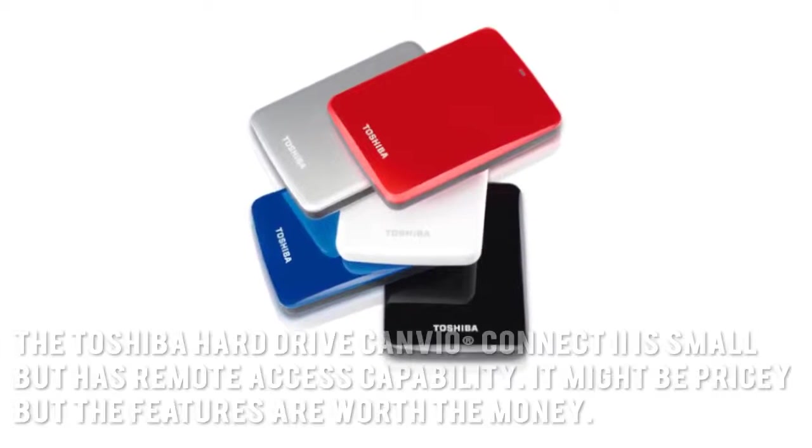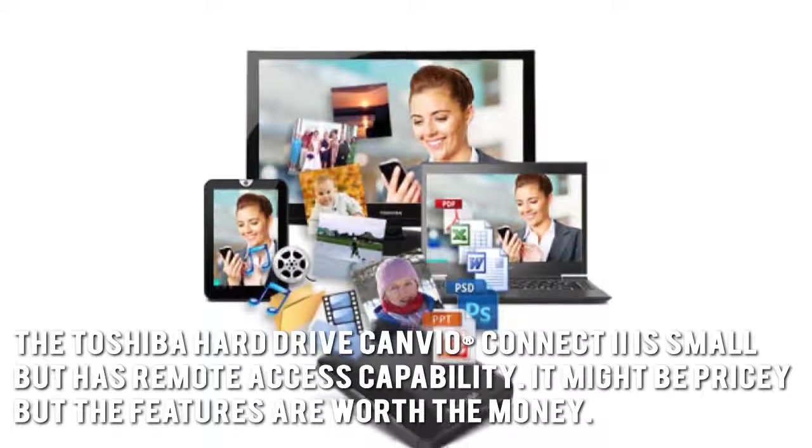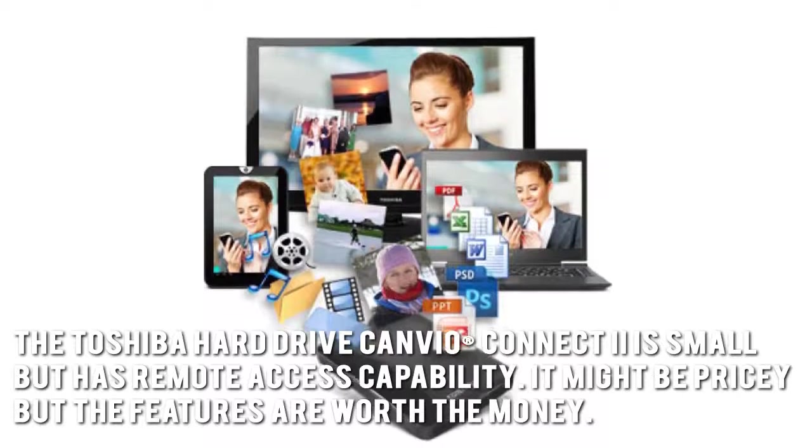Here's our conclusion. The Toshiba Hard Drive Canvio Connect 2 is small but has remote access capability. It might be pricey, but the features are worth the money.